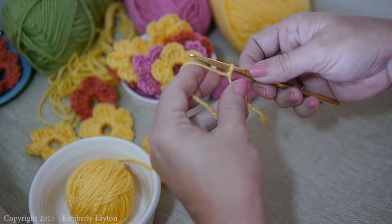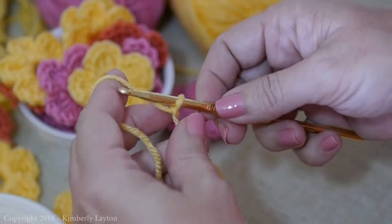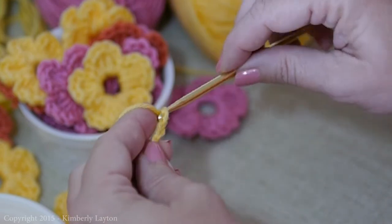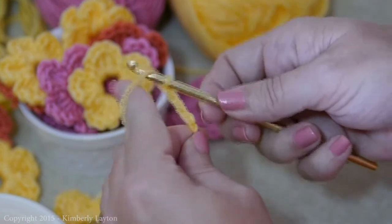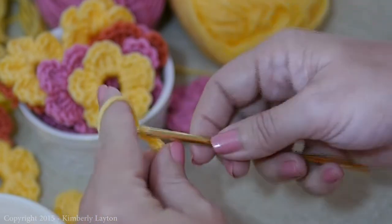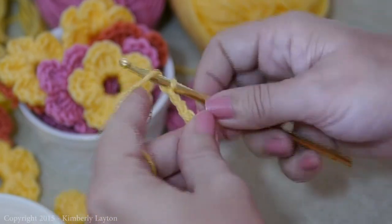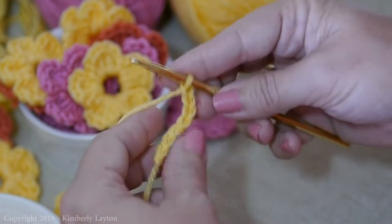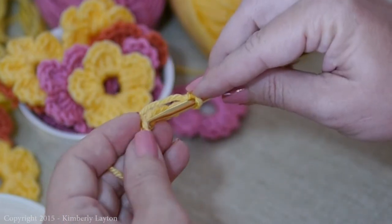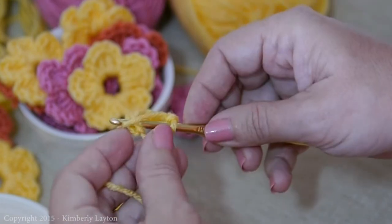You start off with a simple slip knot on your hook. You're going to chain seven — one, two, three, four, five, six, seven. And for our little loop, our little center part, we're going to slip stitch into the very first stitch that we made.